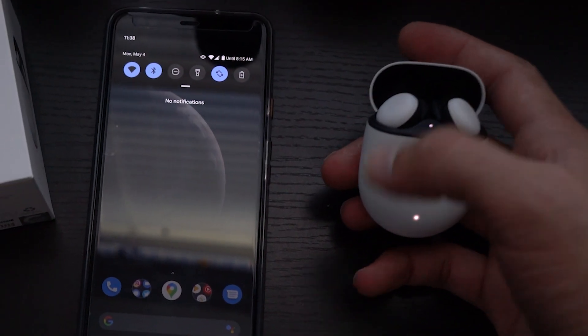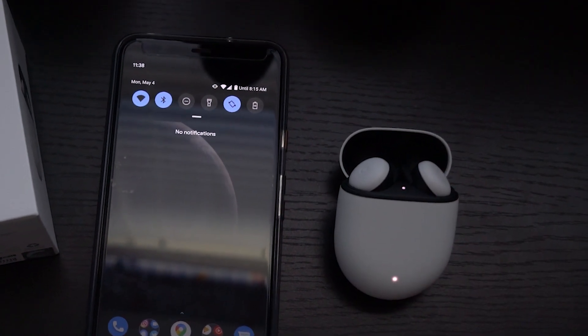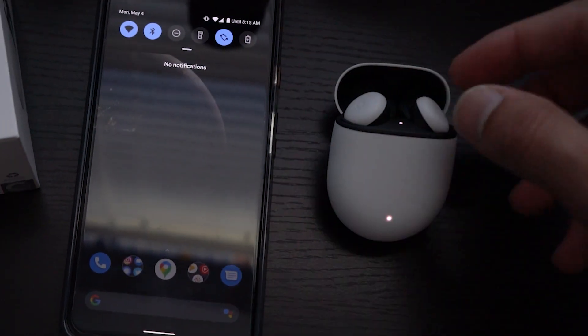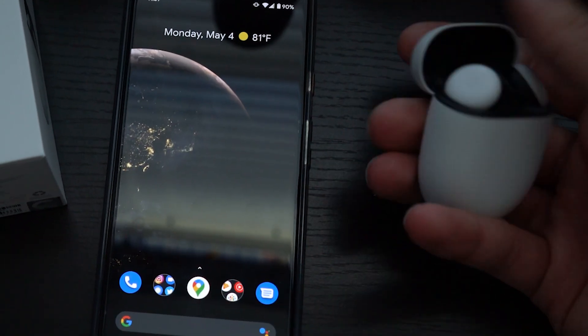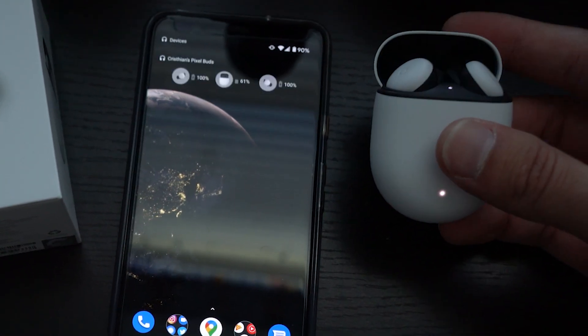I did have one connection issue yesterday — I put both buds in and only the right one was working. The left was at 90% battery so it wasn't dead. I couldn't get it to work no matter what, so I reset the connection and reconnected to my phone, and then it worked again. Also, unlike AirPods where opening the case instantly shows battery details, with these it can take up to 20 seconds before anything pops up on your phone. Google could work on that, but they're good overall.